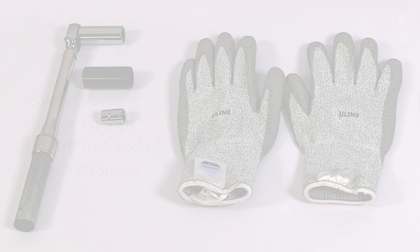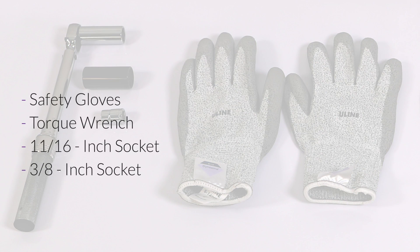To do this, you will need the following tools: safety gloves, a torque wrench, an 11/16 inch socket, and a 3/8 inch socket.